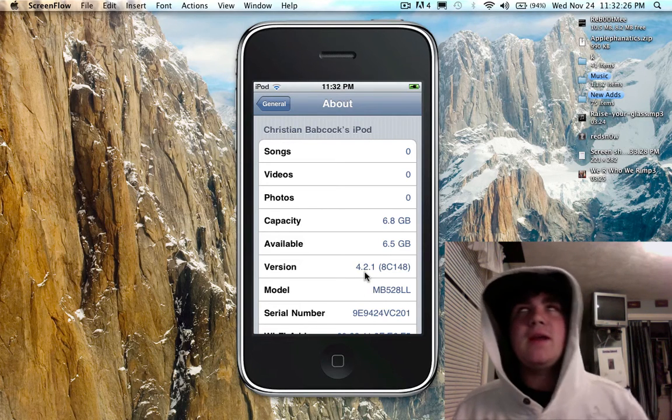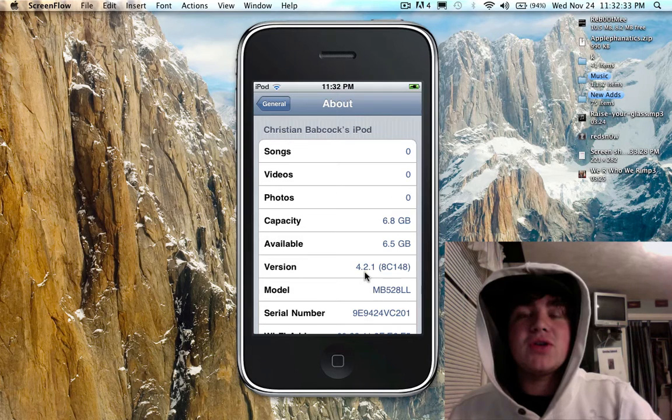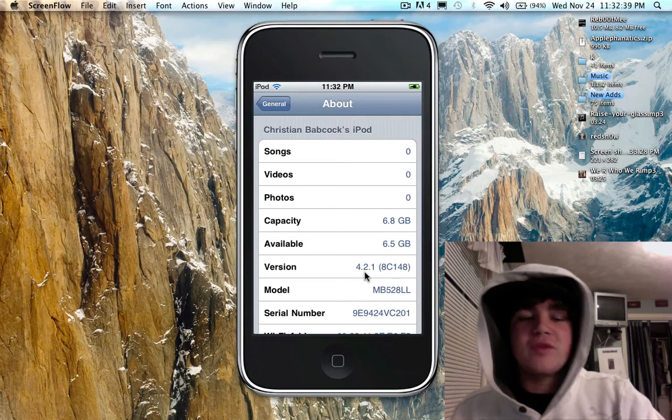You're going to need four things for this to work. You're going to need an iPhone, iPod Touch 2G, iPod Touch non-MC model — so MB model — and iPhone 3G. If you have those, you're good to go to the next step.